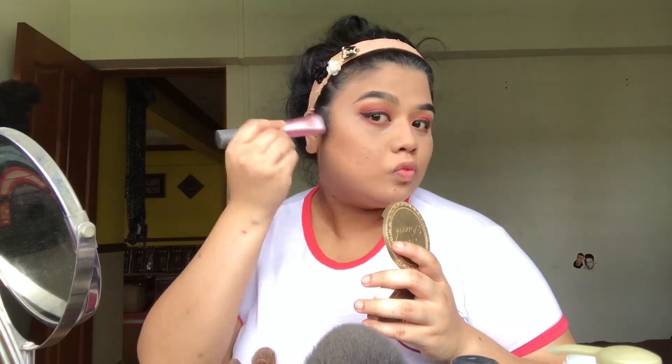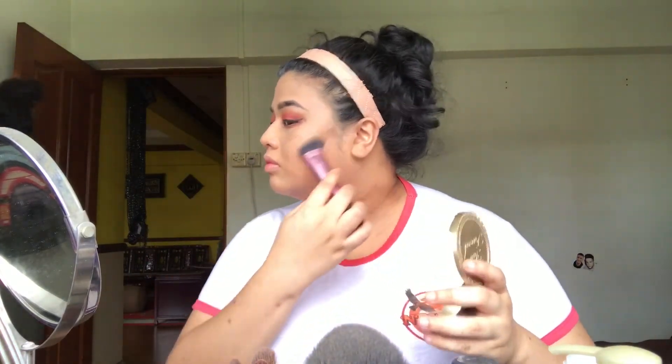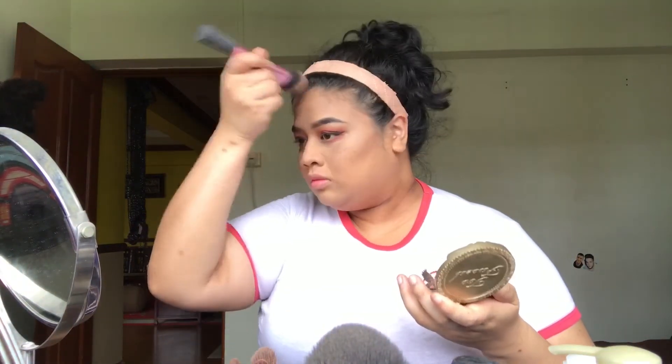Now this is my favorite part — contouring the face to make my really round face look a bit more defined, like it has a shape or something. I'm talking to my sister quite a lot actually. Make sure you blend it out quite well.